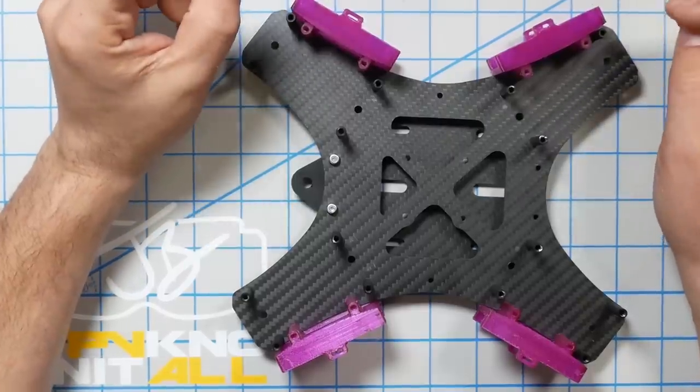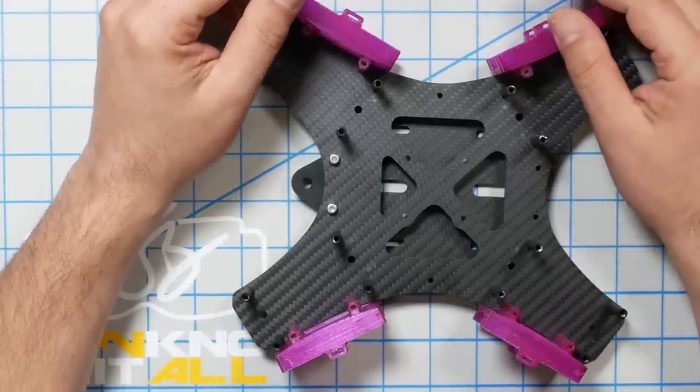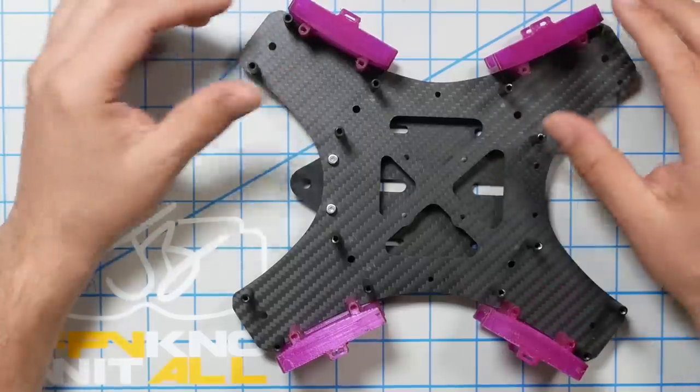The frame we're working with today is the Tasmanian from Catalyst Machine Works, similar to their Cannonball frame. The Cannonball was the first X-Class frame that Catalyst Machine Works came up with — pretty big, complicated, and expensive. But everything about X-Class and Beast Class is big, complicated, and expensive. The point of the Tasmanian frame was to bring the price point down as much as possible and have a simpler, cheaper — although it's not cheap by any stretch — frame.